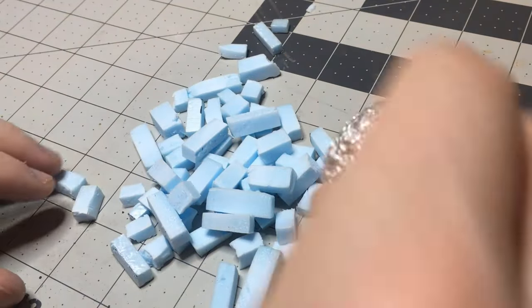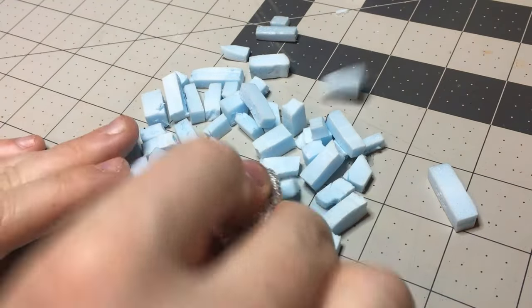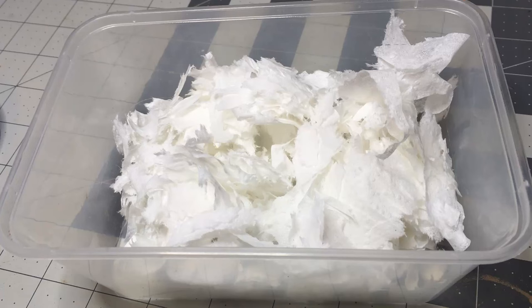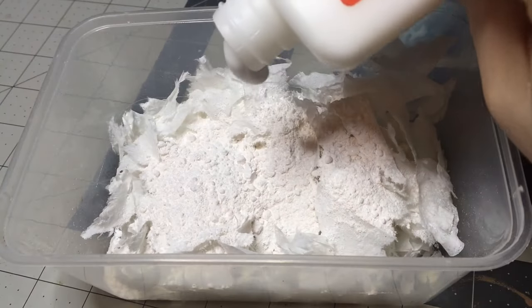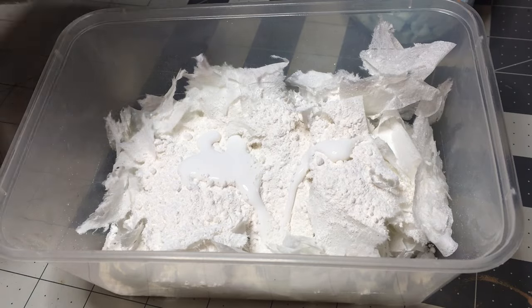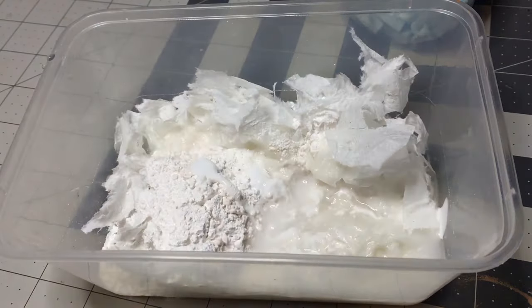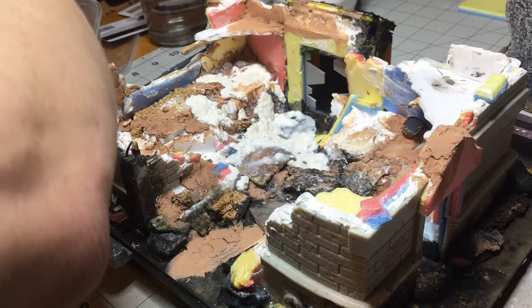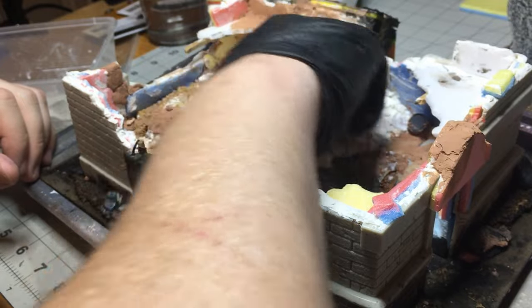I don't have a lot of rocks — otherwise I'd have put them in a jar and shaken them — so instead I went around with a rock and some tin foil to give these XPS bricks some texture. Then I decided to make my own sculpt-a-mold with plaster of Paris, ripped-up toilet paper, PVA glue, and water, mixed all together. Working with something like sculpt-a-mold is a lot easier than using old air dry clay.